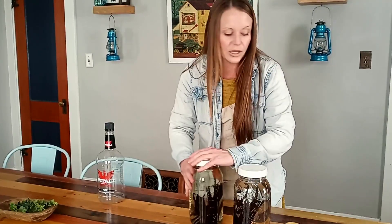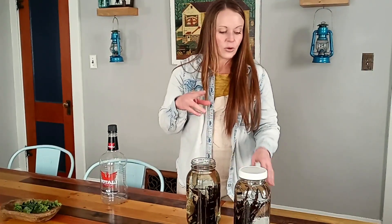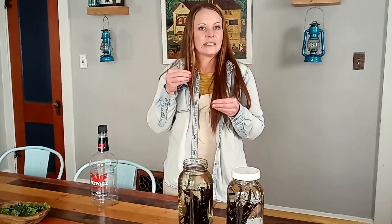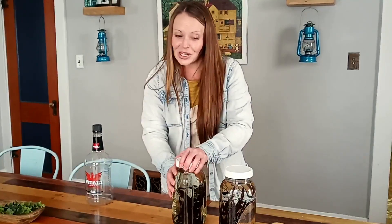Once the beans have been sitting for a week or two they get nice and soft. When you're ready to use one — say you're making a dessert — reach in, grab a vanilla bean, cut off the very tip, and press out the vanilla bean paste from inside. You can use that paste in anything that calls for vanilla and it makes it amazing. Then put the empty pod back in the jar to keep building the extract. It's delicious and wonderfully cost effective.